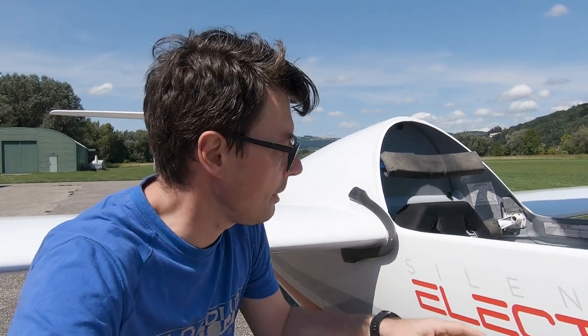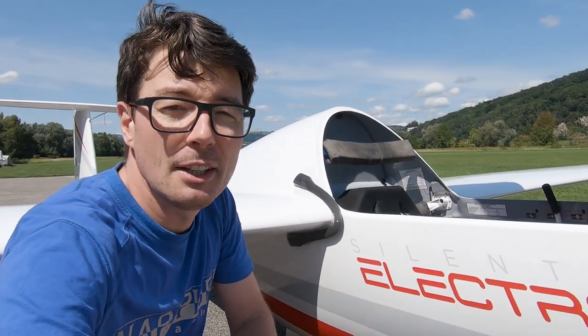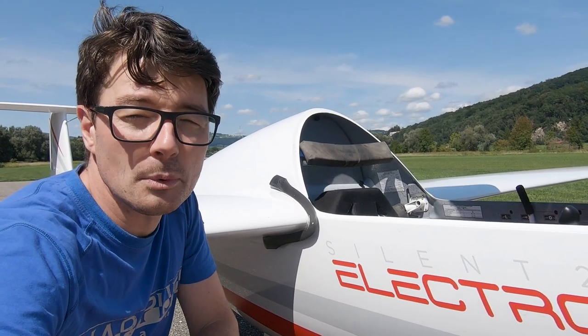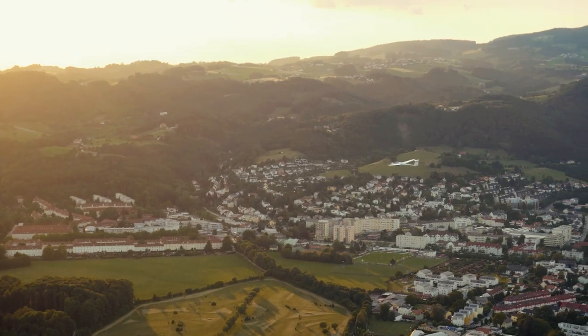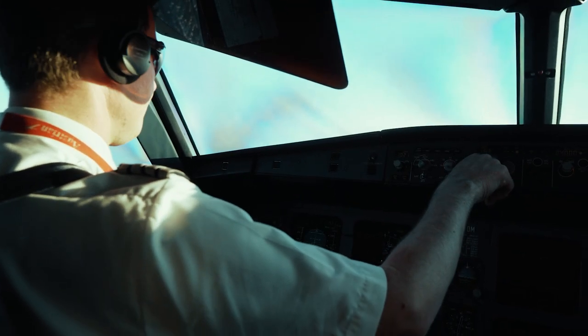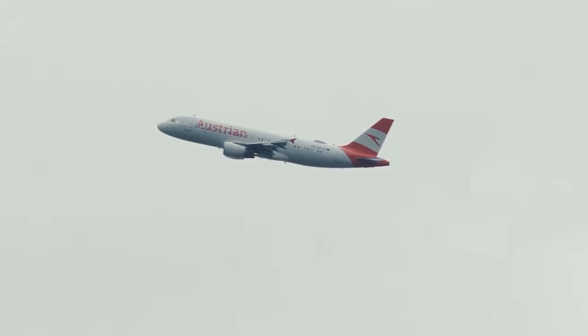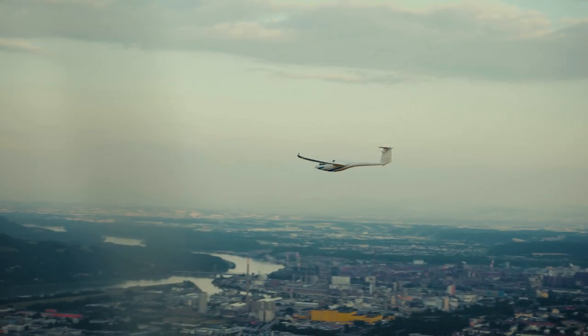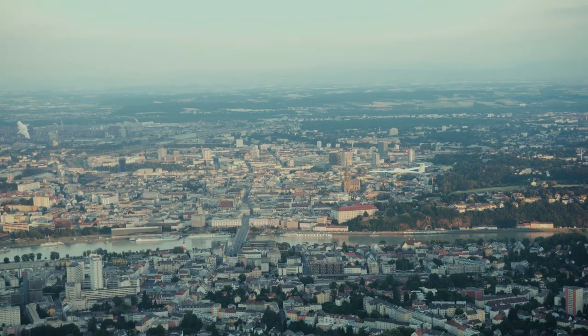Hello everybody, welcome back to my channel. In this video I want to show you how I've installed the BWS bug wipers on my Silent 2 Electro, which difficulties I encountered and what was the outcome. My name is Rudi. I fly commercial aircraft for a living and gliders for fun. So be sure that your seat back is in the upright position, your seat belts are fastened and enjoy the flight.